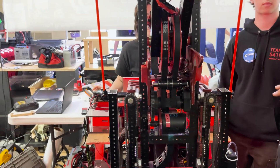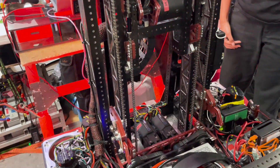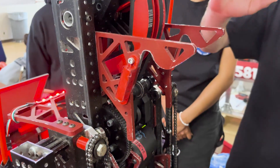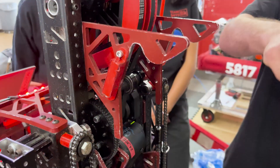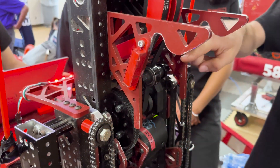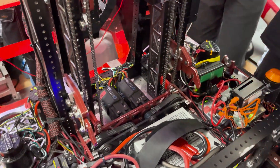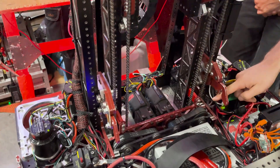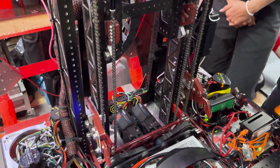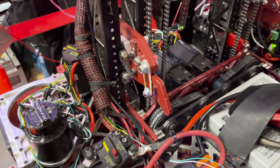Originally we prototyped the elevator and the pivot separately, then meshed the two over time as we figured out what would work. For the climb, these are the hooks — the first things that hit when we go up to the chain. We added magnets here because the robot used to bounce and it would take a while to get in the right position. With the magnets it just clicks into place and we can straight pull down. The hooks go past the chain, click in place, the elevator goes back down, and when it goes back up it's on this second set of hooks — that's what gives us the height to shoot into the trap.